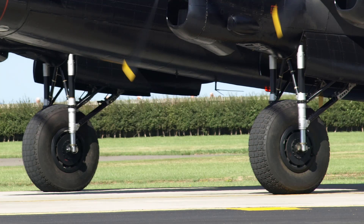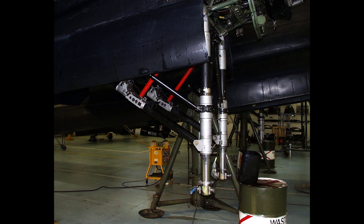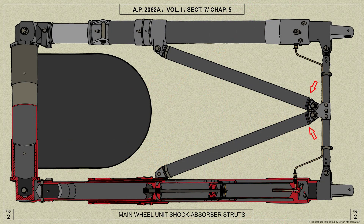The Lancaster is fitted with two retractable single wheel units with twin Dunlop oleo pneumatic shock absorber struts. The undercarriage track is 23 foot 9 inches. Each main wheel unit consists principally of two identical shock absorber struts held rigidly together by bracing tubes and carrying a wheel between them.